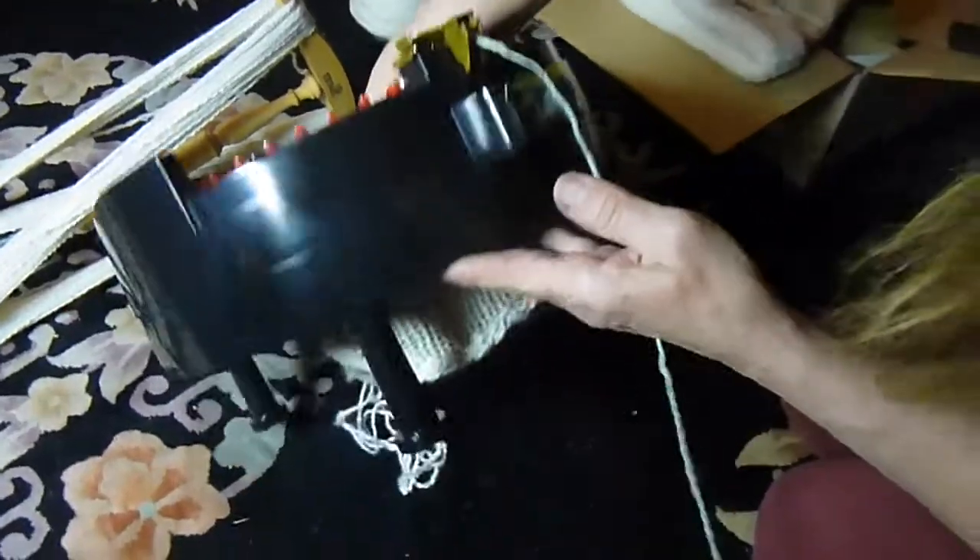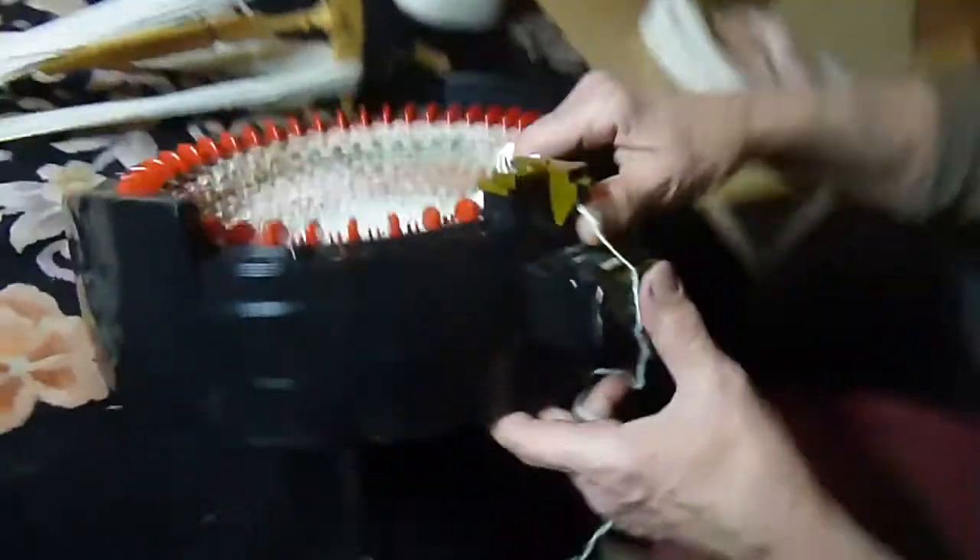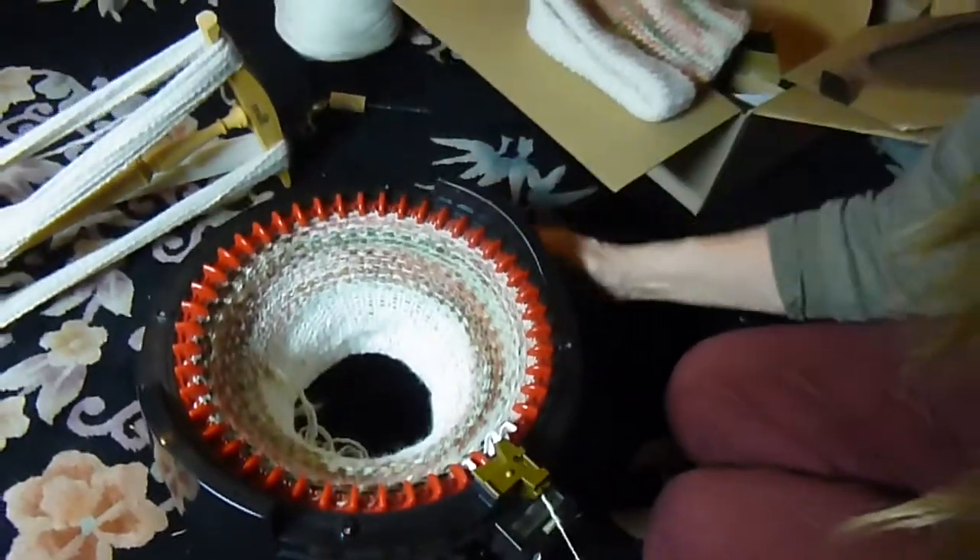You can see on the bottom here it's coming through — a really nice knit. This is all spun from my alpacas.